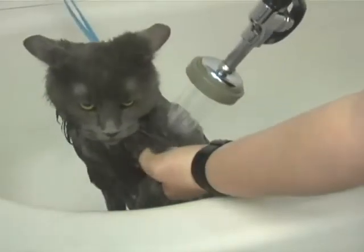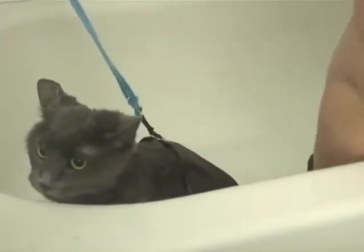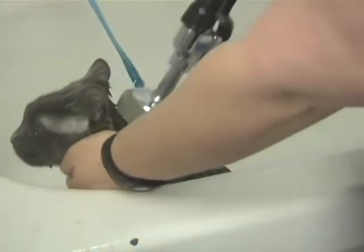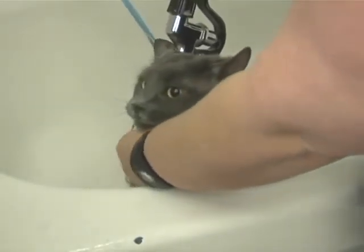You don't have to wash your cat all the time. A lot of cats groom themselves, but it's always nice to help them out sometimes and give them a bath — probably about once every two months is good.